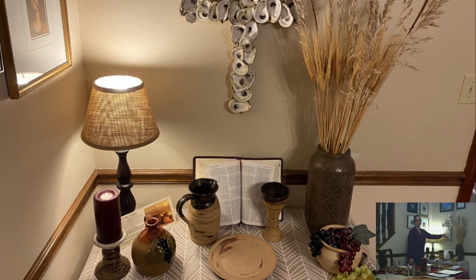This is a cross, actually, that a friend of ours gave to us when we moved — one of our previous moves. We have a Bible and the candle for the light of Christ.